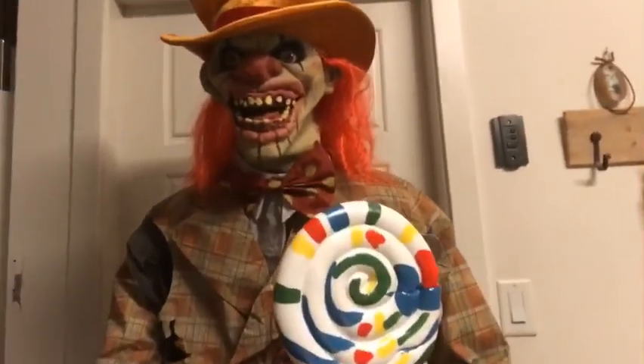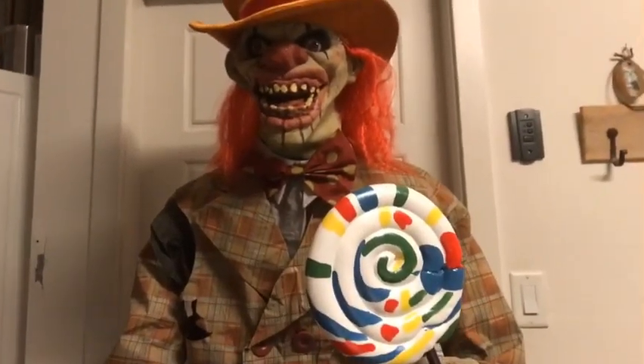Hey guys, it's me, the Halloween channel, and today I'm gonna be reviewing Uncle Charlie from Spirit Halloween.